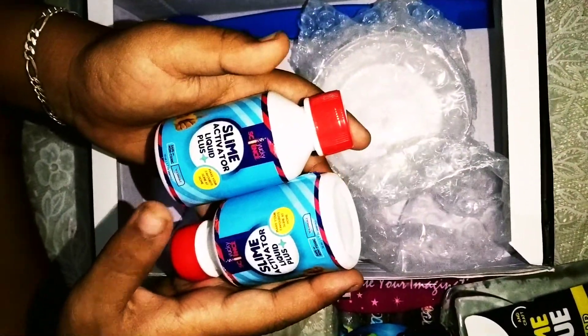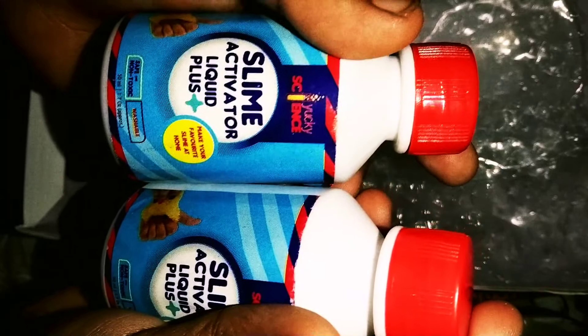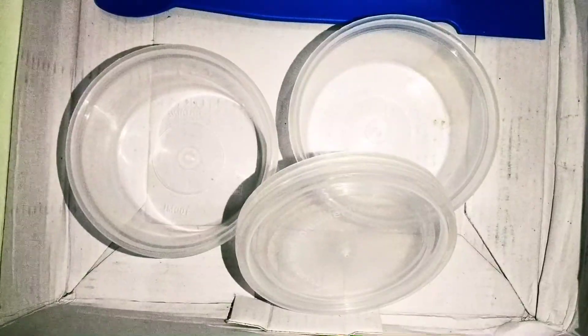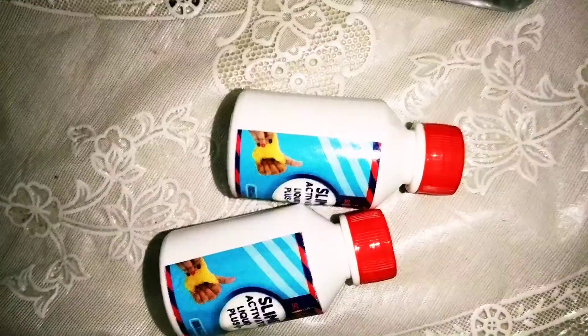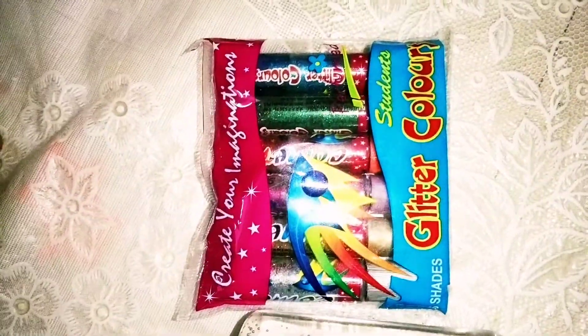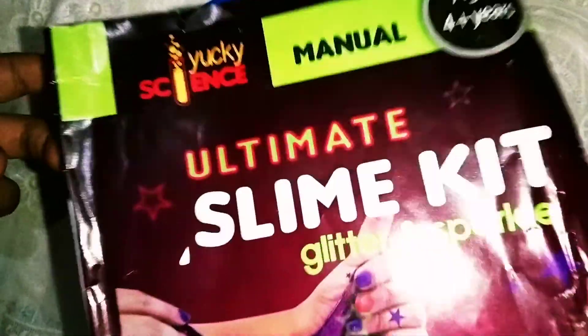Next we have two small bottles of activators. These are slime activator liquid. Next we have two mixing and storing containers, with two caps. And one spatula for mixing. So we have the slime activators, clear glues, glitters, storage containers, watercolors, spatula, and a manual.